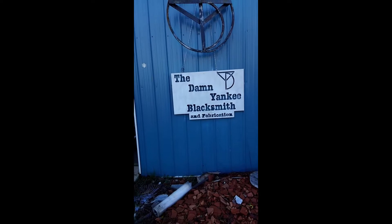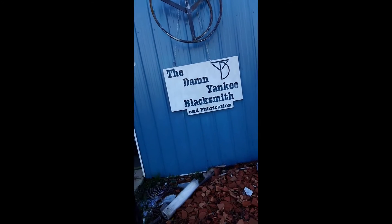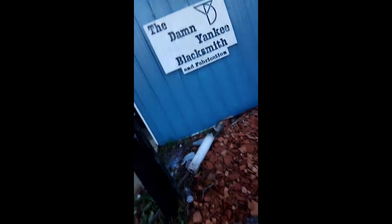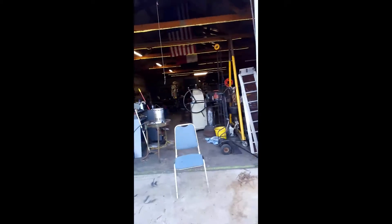Welcome back to the Damn Yankee Blacksmith Shop. Today I wanted to show you something I've been working on for the past couple days, in and out of the rain.